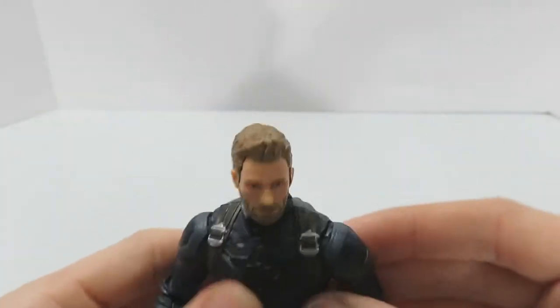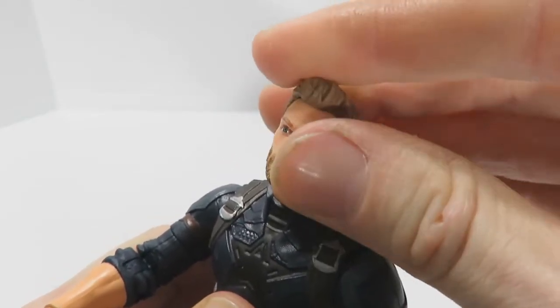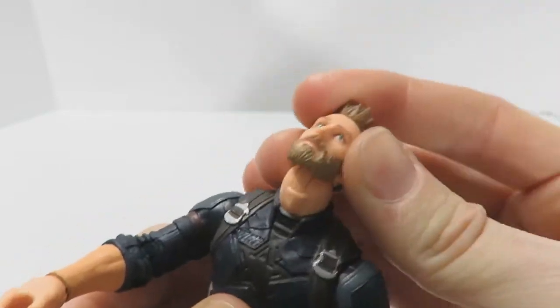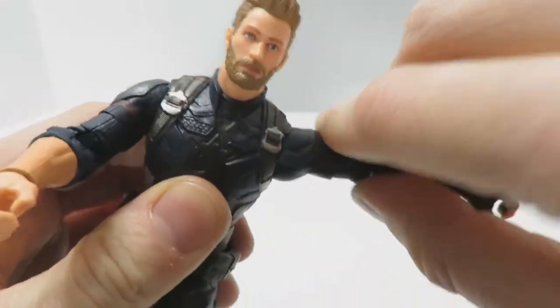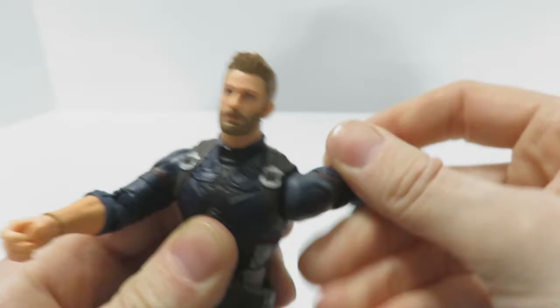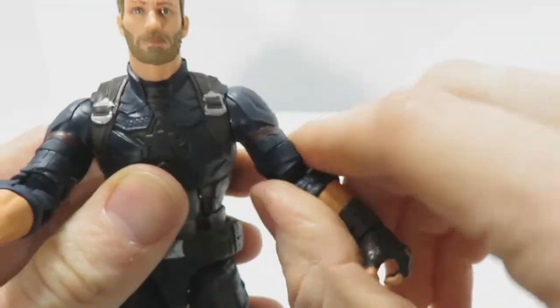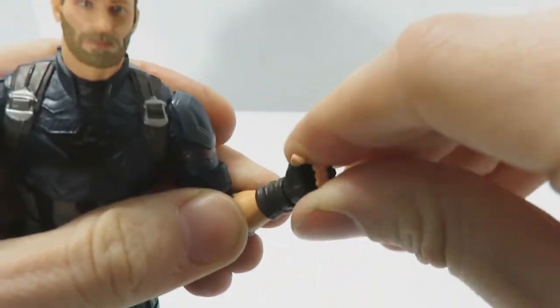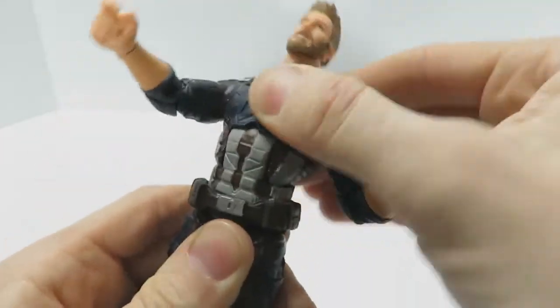Let's go through the articulation. He has a ball joint at the head plus a hinge joint for up-and-down movement at the neck. There's a universal shoulder joint with a pin disc to allow inward and outward movement, plus a swivel joint for full 360-degree rotation. He also has a bicep swivel joint, double-jointed elbows, and a swivel joint at the wrist with a hinge for inward and outward movement.